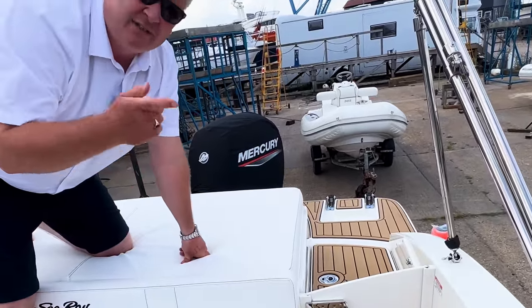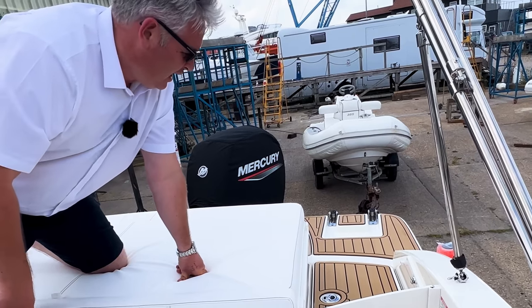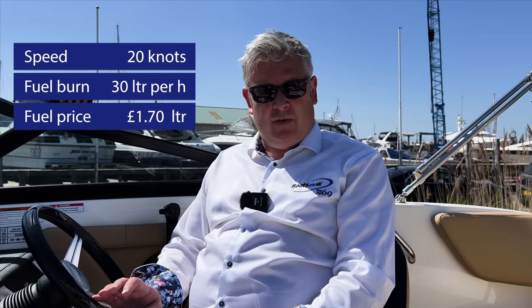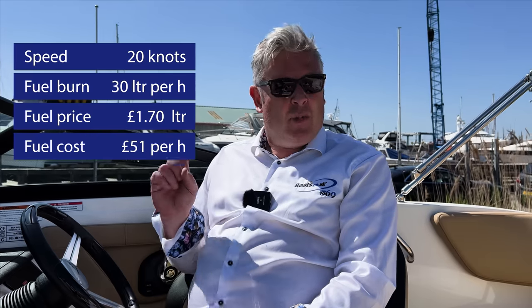Let's run through the costs. First, fuel: this boat has a 114-litre tank. At 20 knots — the boat can do 50 knots, but we'll use 20 as normal — the fuel burn is about 30 litres per hour. In May 2022 petrol has come down a little to about £1.70 per litre, which gives you a fuel cost of £51 per hour.